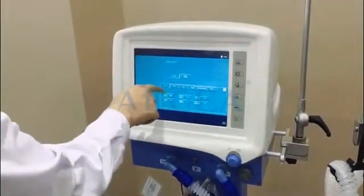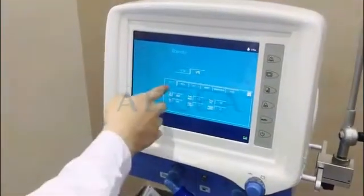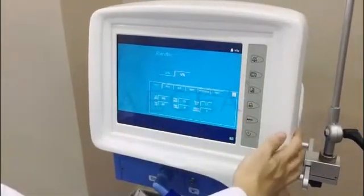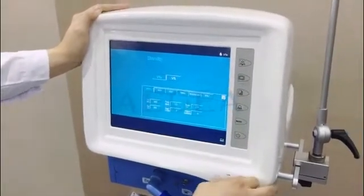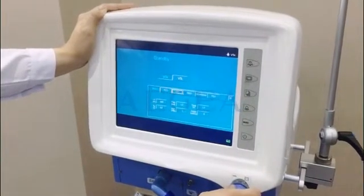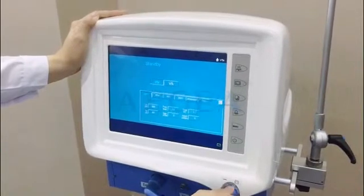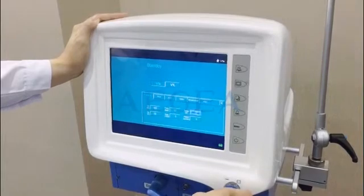Now you can see we have several modes of ventilation: IPPV, PCV, AC, and so on. It actually has eight kinds of modes for different patients. We can turn the knob to change the settings — the tidal volume, frequency, peak — and change them by ourselves.